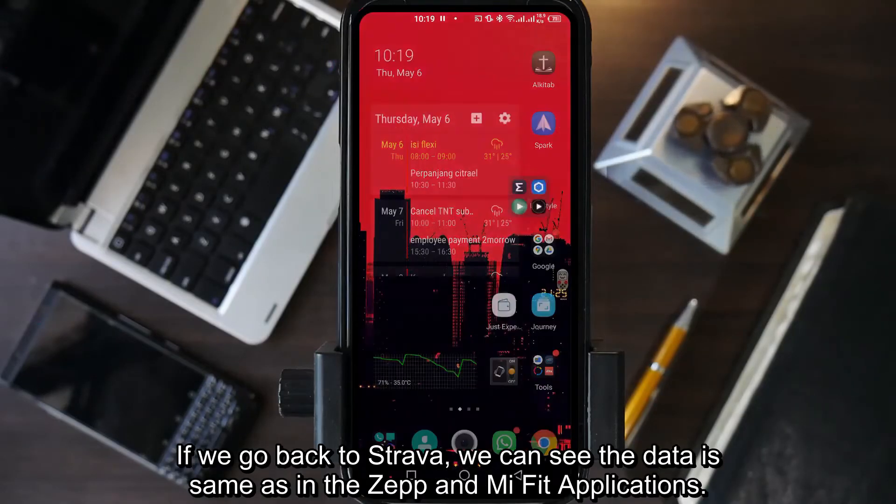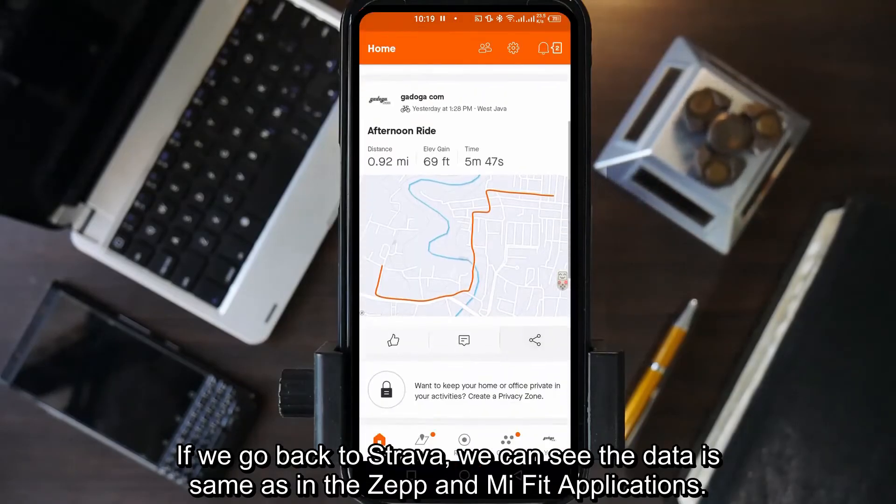If we go back to Strava, we can see the data is the same as in the Zepp and Mi Fit application.